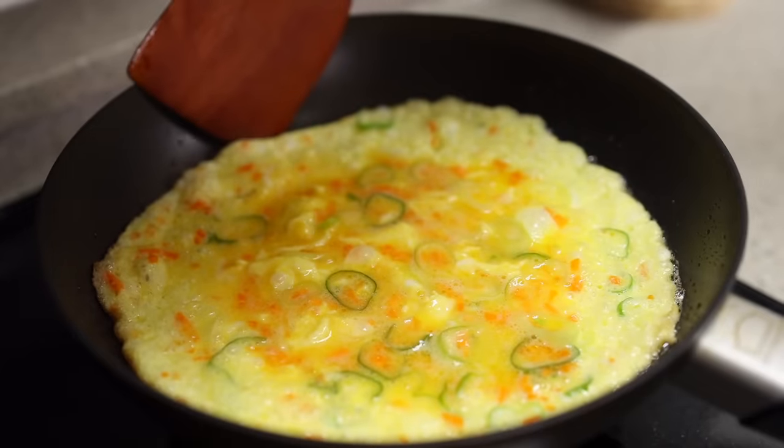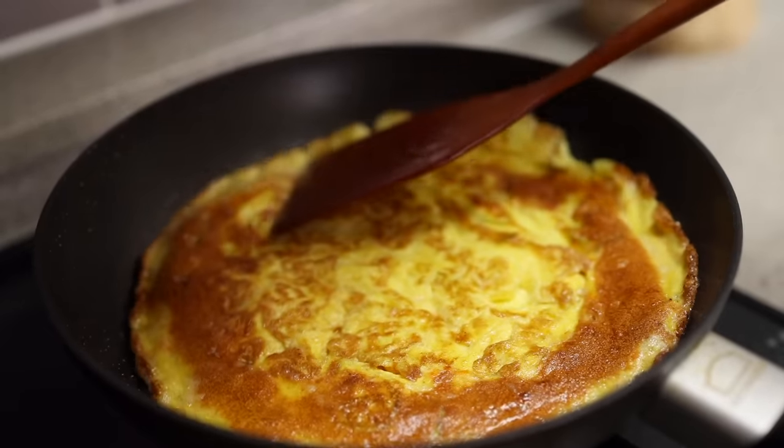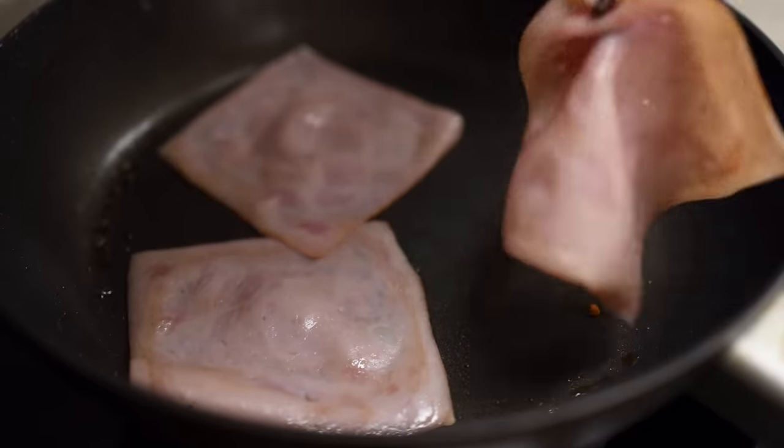When the bottom turns golden brown, flip and cook the other side. Once completely cooked through, grab a spatula and cut it in half. In the same pan, add some sliced ham and toast them a little bit.